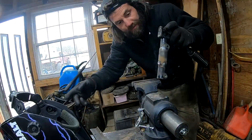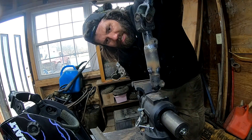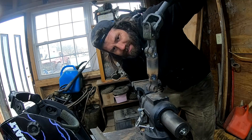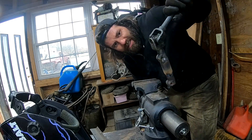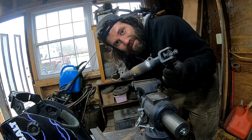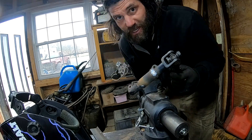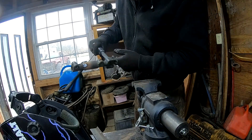All right, we got her all welded up — pretty simple mod. As long as it goes back on the truck and doesn't cause any issues I'll be happy. Although I might have to bang the frame in or notch the frame — I'm not sure yet. We're going to find out when I put it back on.